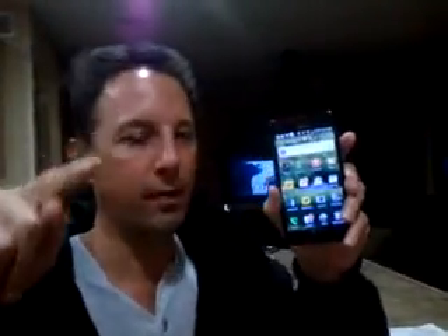Hey everybody, check this out. I just got this new cell phone from AT&T. It is the Samsung Infuse, and I'm going to show you how to make PDFs out of documents and print straight from the phone.